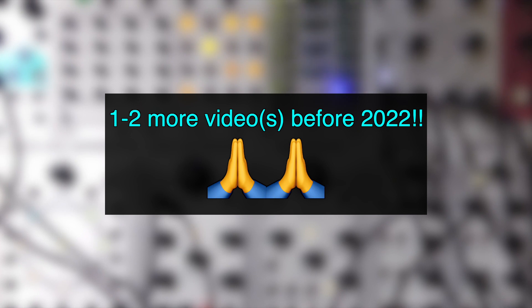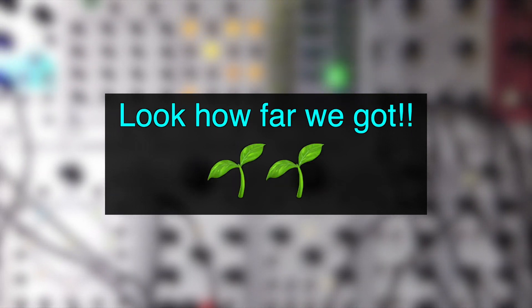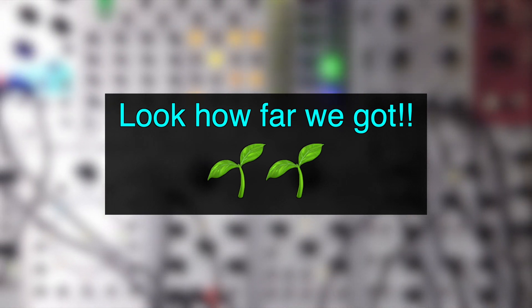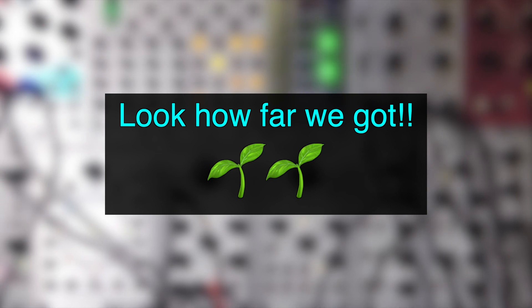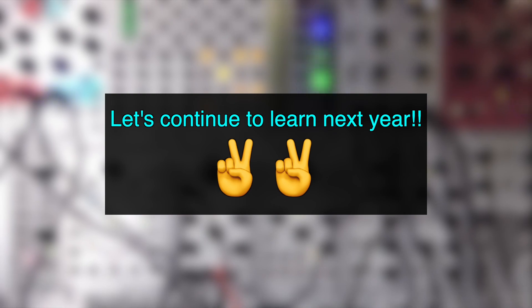I'll have one more video before the year ends. I started this channel almost a year ago and look how far we've got — we can analyze an existing synth that's difficult to own and create something inspired by it. We're going to continue to learn more next year. Stay safe and take care.